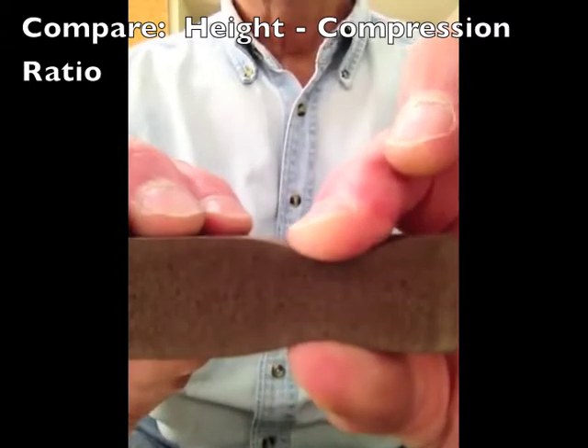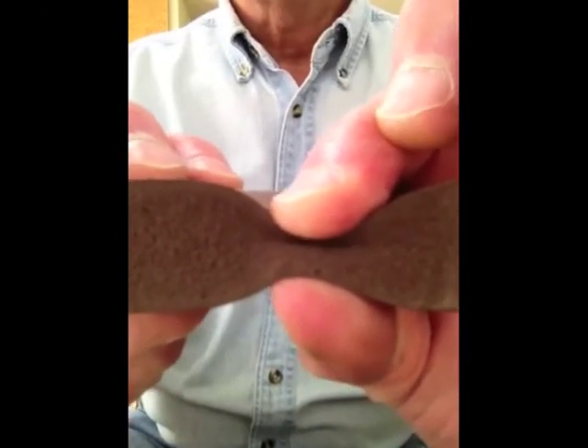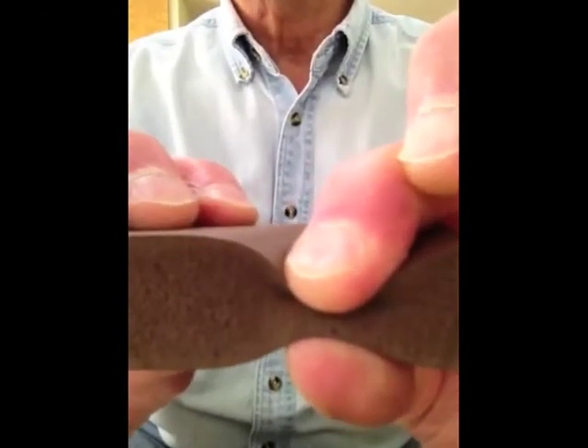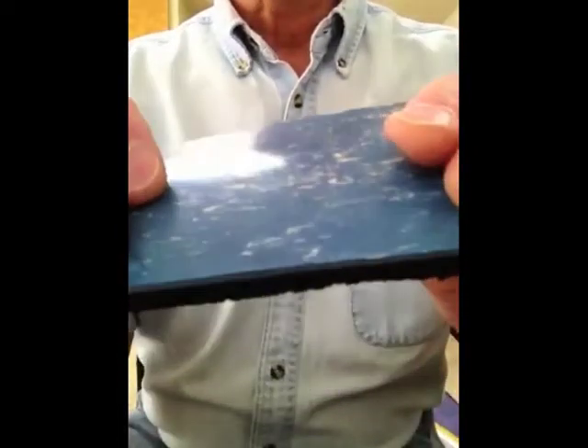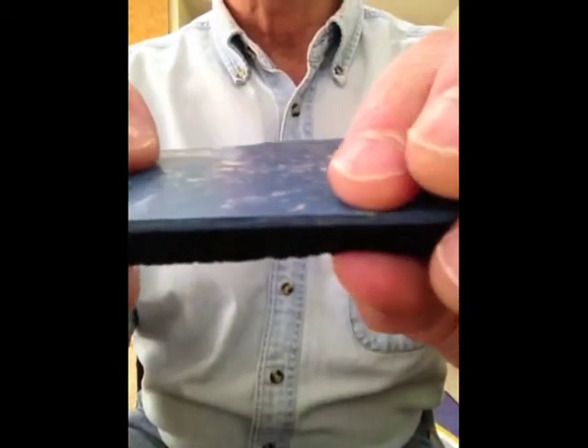Referred to as the densification strain, the relationship between the height of a material and its compressibility is expressed this way: if a material compresses more than 50% of its height,